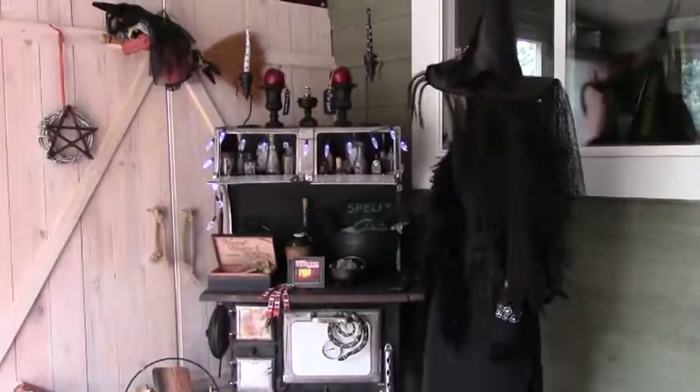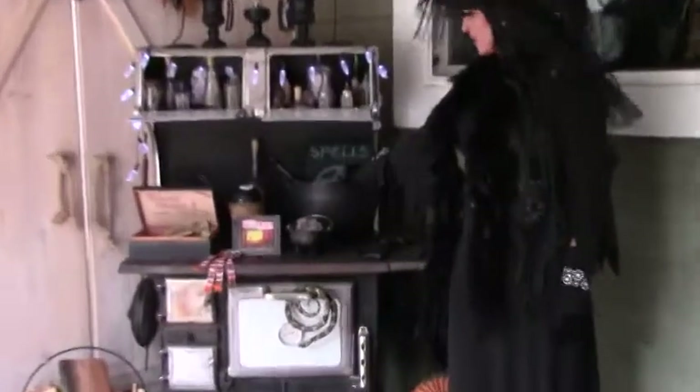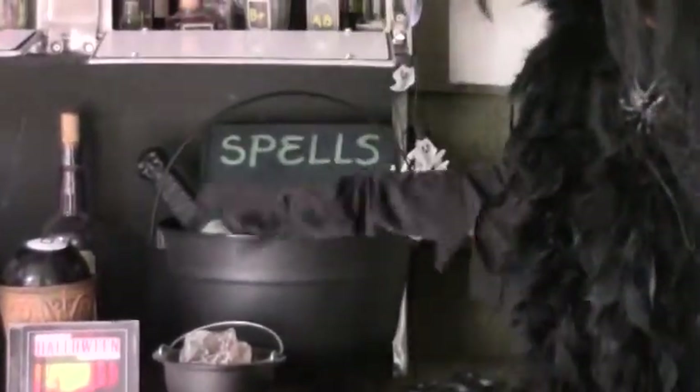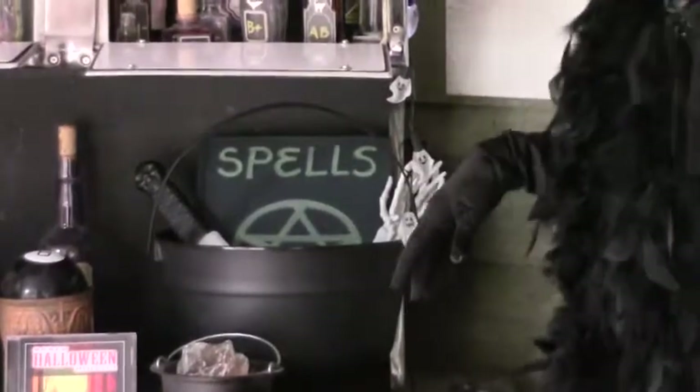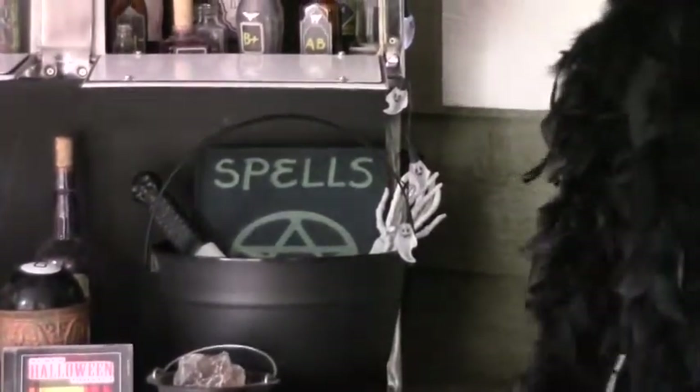Get an old book if you can and just paint the front of that black and turn it into a spell book. Just get some kind of little group of items that you like and put them all together in one place and you have another Halloween display.